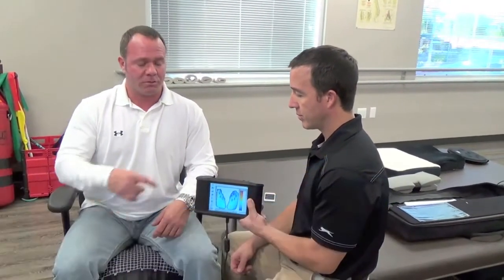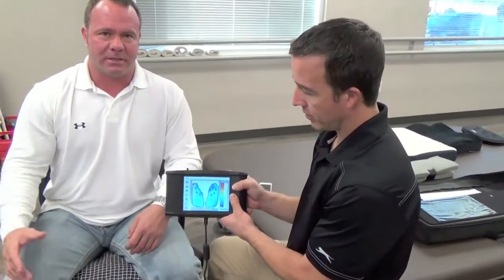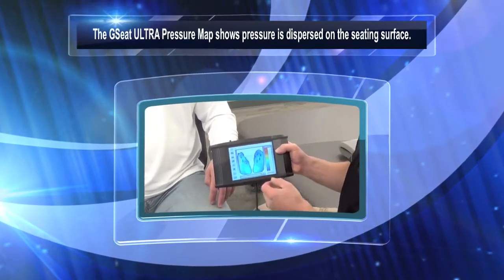Jason Langston with Jellicle Products, and we're here with Dan Bonarotti. He's the owner of Touchstone Rehab in Phoenix, Arizona. We're pressure mapping the GC Ultra, and as you can see by the image, Dan's going to explain what those colors mean, but it looks like things are going pretty good for the GC.